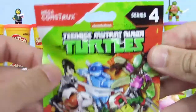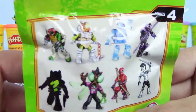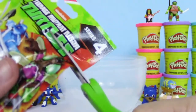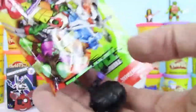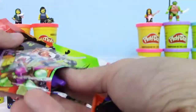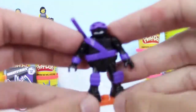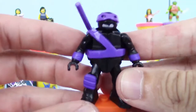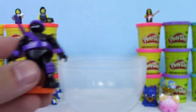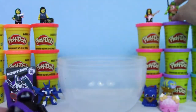And then last but not least, we have a Mega Construx Teenage Mutant Ninja Turtles Blind Bag. This is Series 4, and it looks like there's eight to collect. I see purple. Looks like we got a Donatello, and he's wearing like a black outfit underneath, so it's like a stealth Donatello. He looks very similar to the Mega Bloks design — almost identical. That one's really cool. They look basically the same — same size, everything — except just different colors. That's cool.